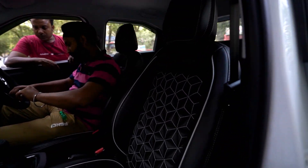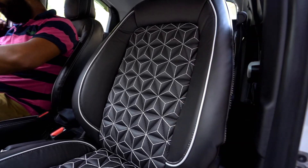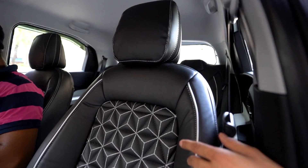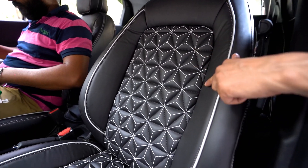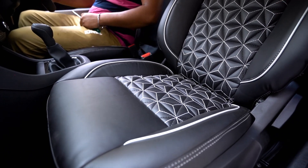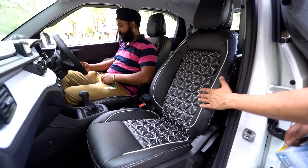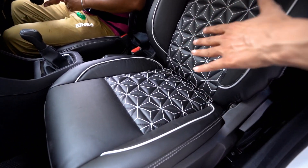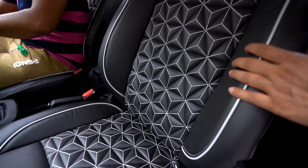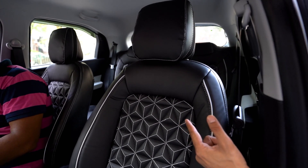This is our signature design — we all love this. We have seat covers with 14mm padding. This is our seat cover — a diamond cut design, priced at 6500 rupees. We have a great seat. The padding, comfort, and warmness — it is perfectly right. This is our seat cover: diamond cut design, Nappa leather, with 14mm padding.